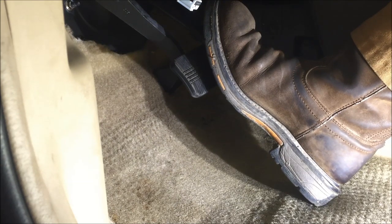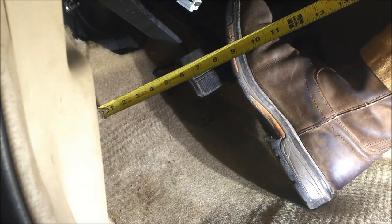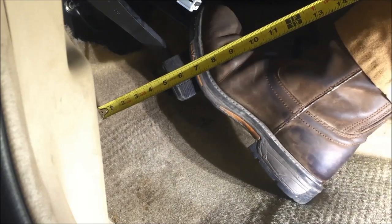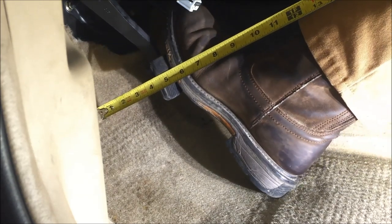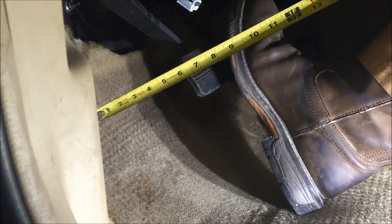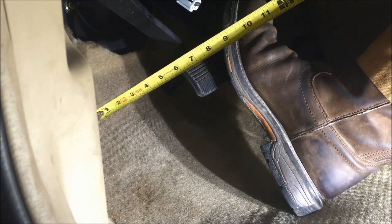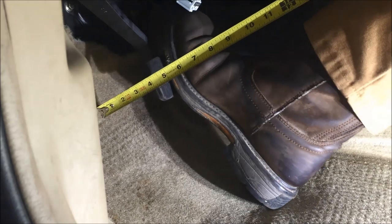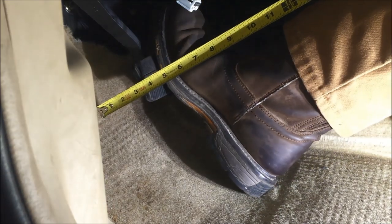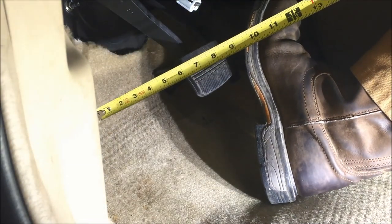The last thing we need to measure is depressed brake pedal height. Before I measure correctly, I'm going to show you with the engine off — you'll notice I don't get very much movement. My procedure tells me I need to start the engine and apply 110 pounds of force to the brake pedal with the engine running. That allows the booster to help apply the brake. You can see I get a lot more pedal travel. I'm going to hold it down, take my measurement, and then compare it to specifications.